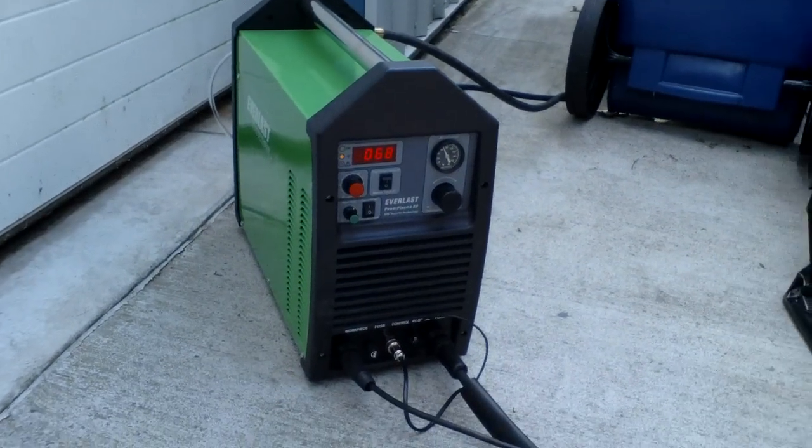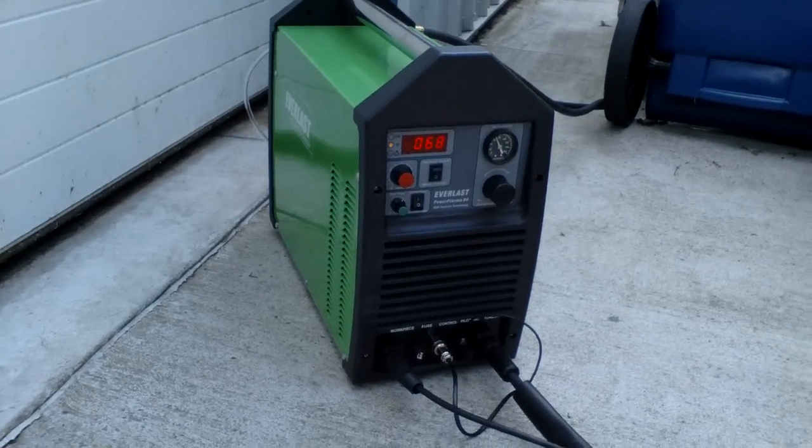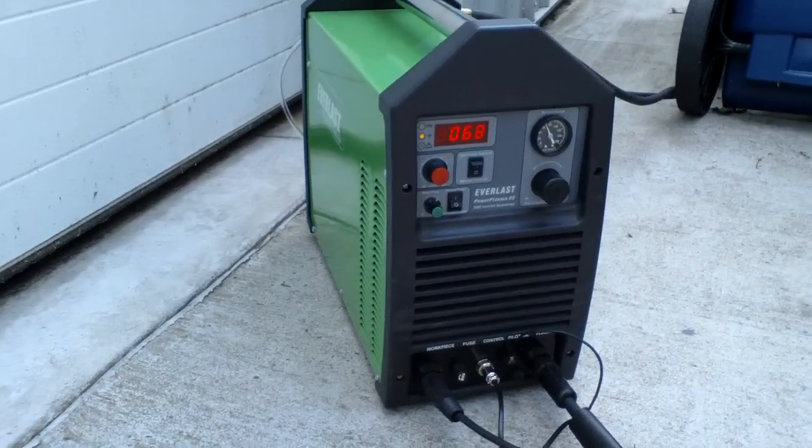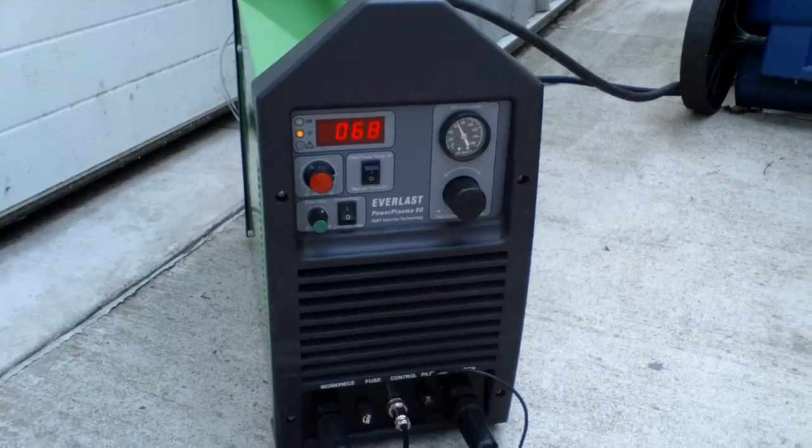Hi guys, this is the Everlast Power Plasma 80 and I am going to show you today how it works. I just bought it yesterday. The unit has been working really well so far.